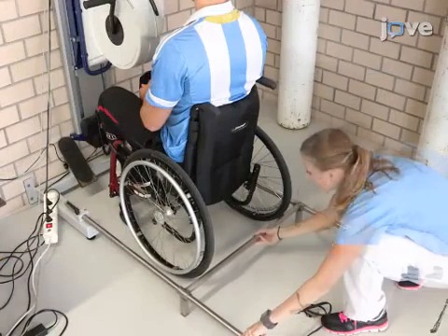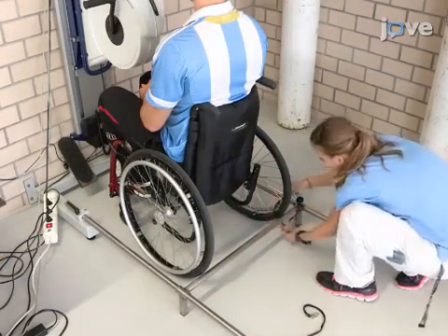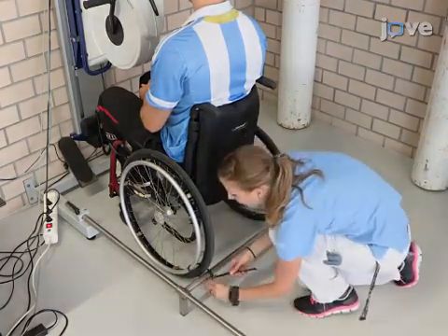For wheelchair-bound participants, use the fixation set to secure their wheelchair relative to the arm crank.